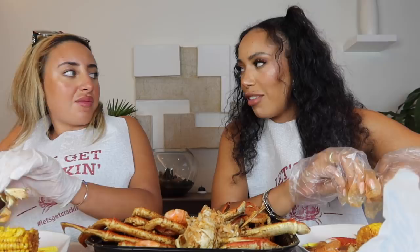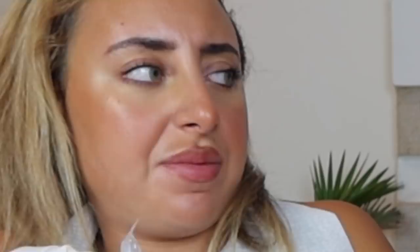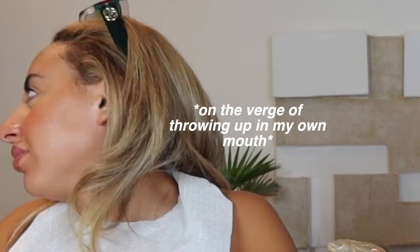And then what you're going to do is just kind of... That's good. Oh look at this bit - so if you crack it, sometimes it just comes out like that. I'll do it. It's sucking my teeth. My phone vibrated.